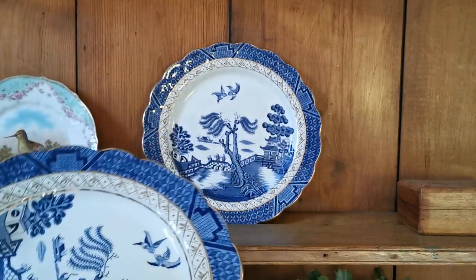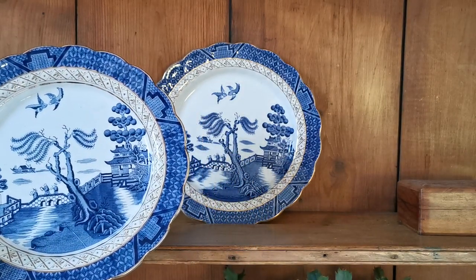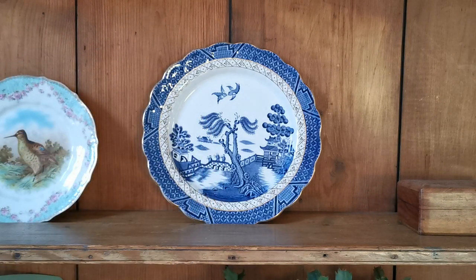These ones have hand-applied decorators' marks from the gilders and the finishers, but they're really special and in excellent condition. So for somebody looking to buy a top quality piece of blue willow, blue and white period antique china, these really are a special offering. The link in the description below will take you directly through to the Vintage Farmhouse Antiques website where these are going on sale.